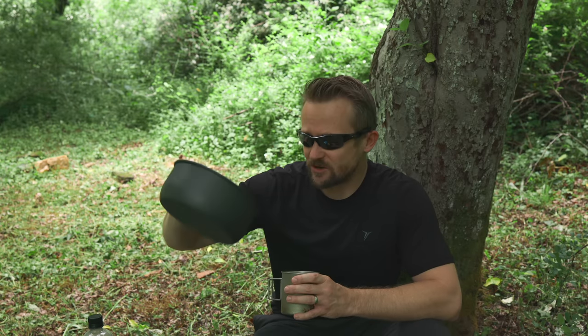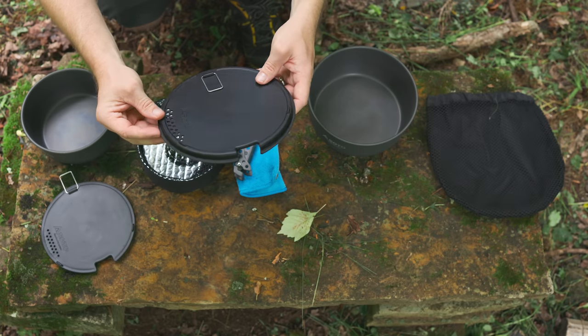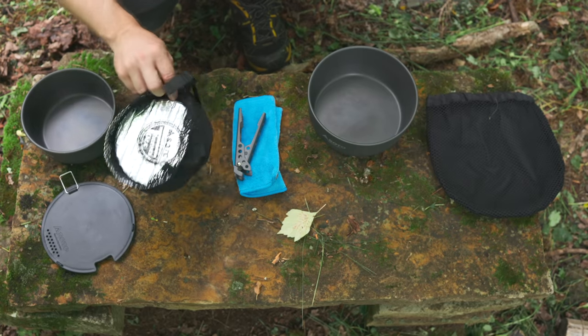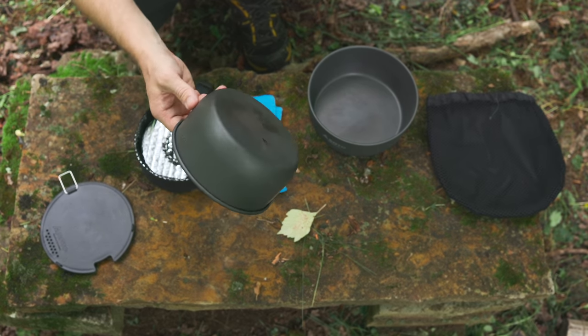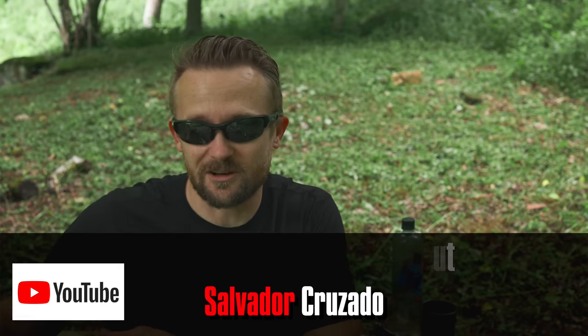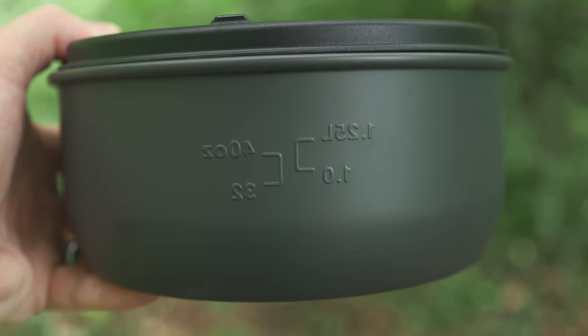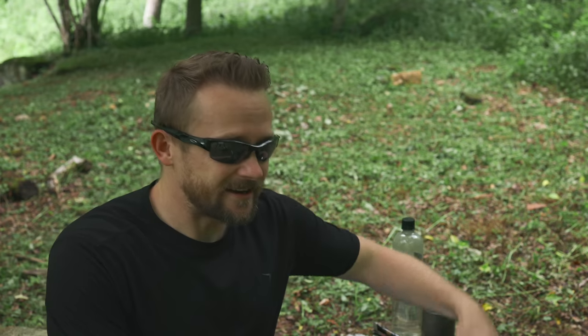Another pro: each one of these pans is large and you can use them as frying pans, and they do a great job in that capacity. Lastly, the value is here — this is a $70 cook set, which is much cheaper than many offerings on the market. That said, there are Chinese companies that offer massive cook sets with many more components for less money. So while compared to name brands this is a good bargain, compared to some Chinese offerings it is expensive.